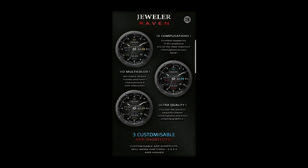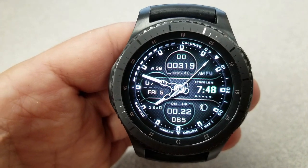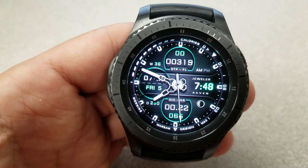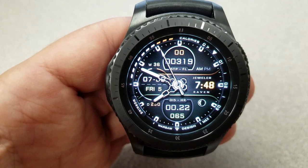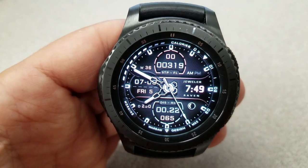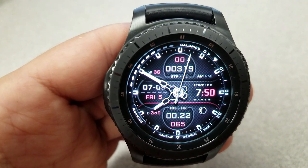Besides all this awesome functionality, it's actually a very attractive looking design — you could really wear this for any situation, whether it be casual, working out at the gym, or even to the office. The customization options are really what make this face not only versatile, but an incredible value as well. And as you would expect, this one has also been optimized for AOD mode.